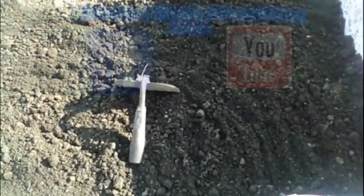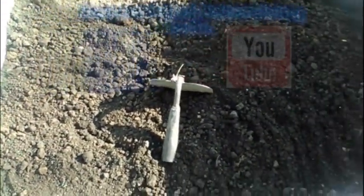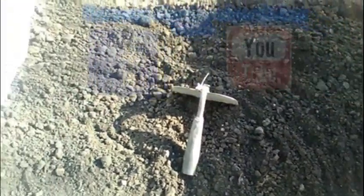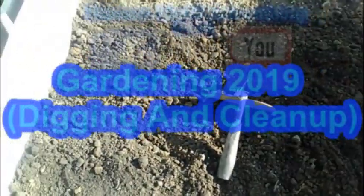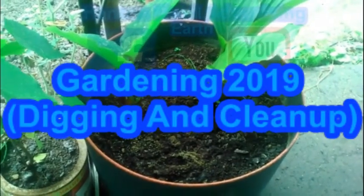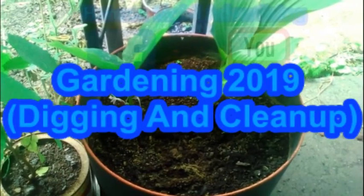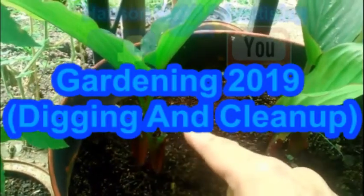This is brought to you by Hanson Noble Advertising on Facebook and Earth on YouTube. Gardening 2019, Digging and Cleanup. This is day one of my future garden. I'm going to show you how to do this.